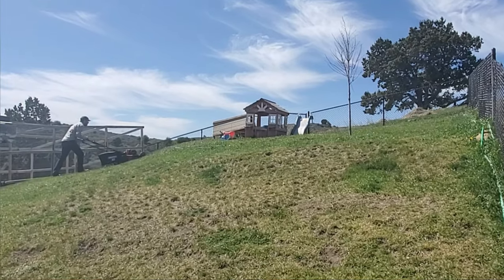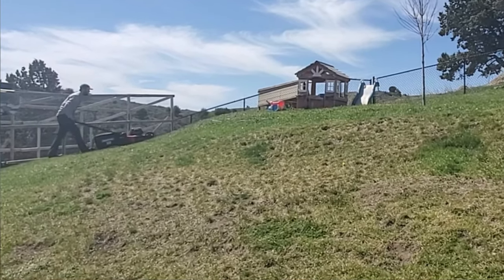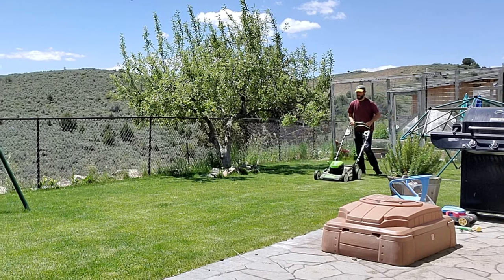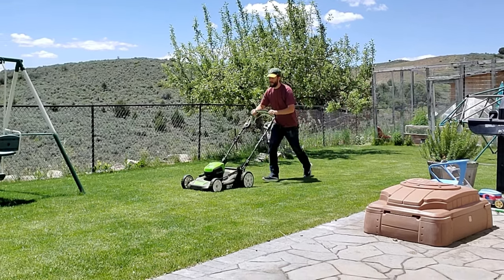One of the most common questions I get in the spring from novice lawn care owners is: when do you start cutting the grass in the spring? Do you start cutting when you just see random blades coming up here and there, or little chunks of grass that have woken up where everything else is brown? Or do you wait for everything to really start waking up?